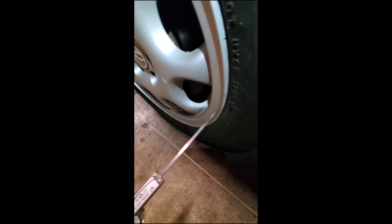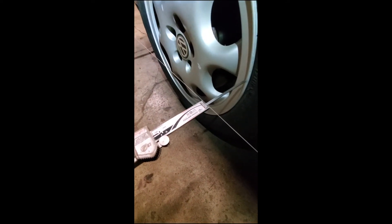Now, if your toe is all out of whack — which it should be because you're doing an alignment — how do you set that string equidistant to the rim? That's super easy; we're going to average it again. Come off the back of the rim, take a measurement to the string, write that number down, use your phone as a calculator. Take a measurement off the front, write that down, add those two numbers together, divide by two. That gives you your average.